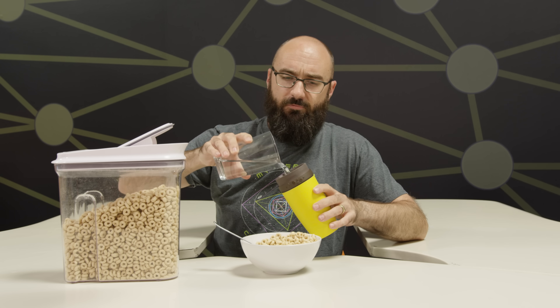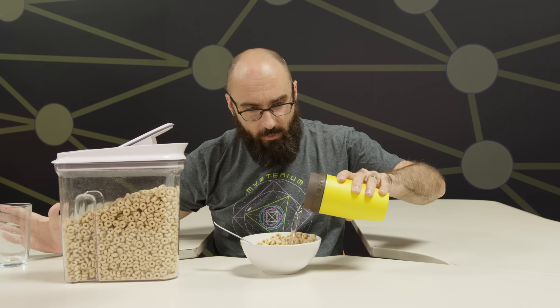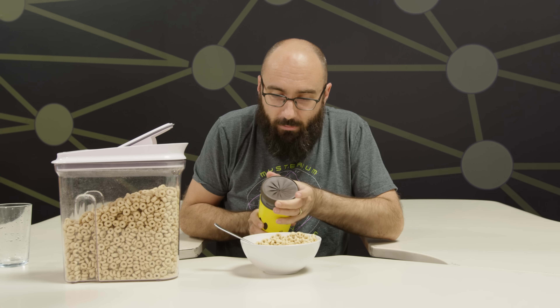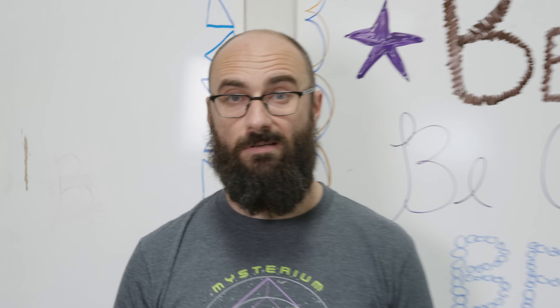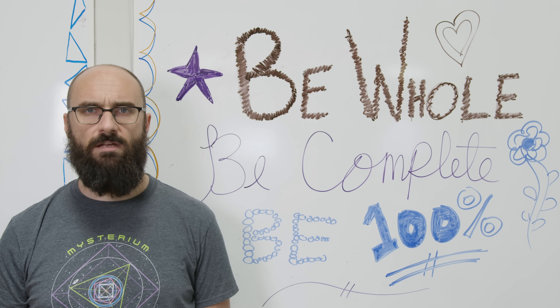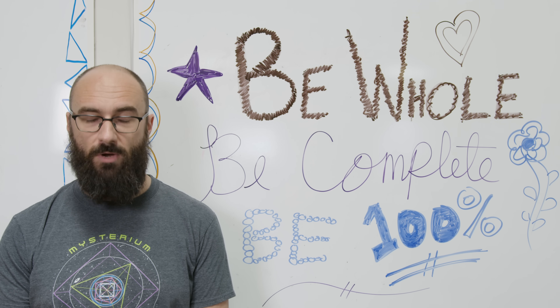Hyperboloids are beautiful and useful — for when you want a container that can hold a liquid, allow you to pour the liquid, and when you don't want the liquid to spill out, seal up. So thank you, hyperboloid. I think you're beautiful, even if when one of your bases is rotated pi radians or more, from above, you look a little bit like a b-hole. Be complete. Be 100%. And as always, thanks for watching.